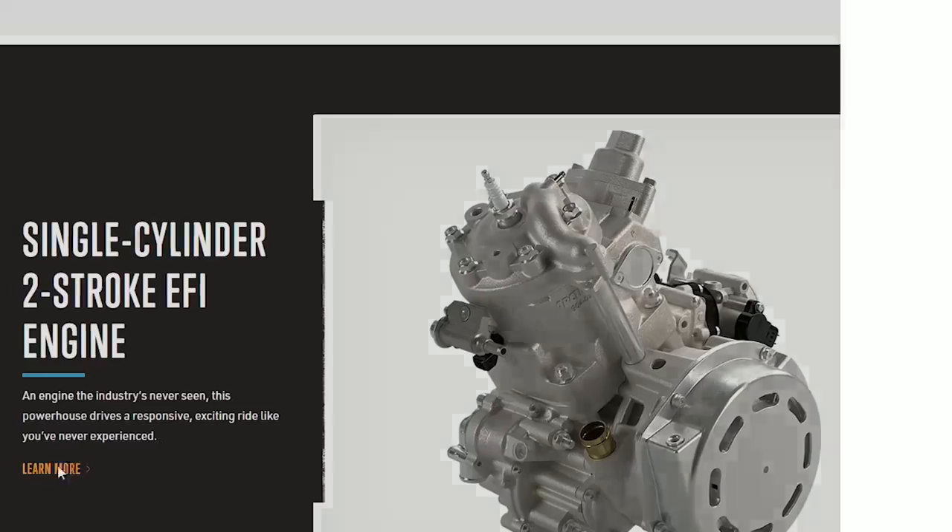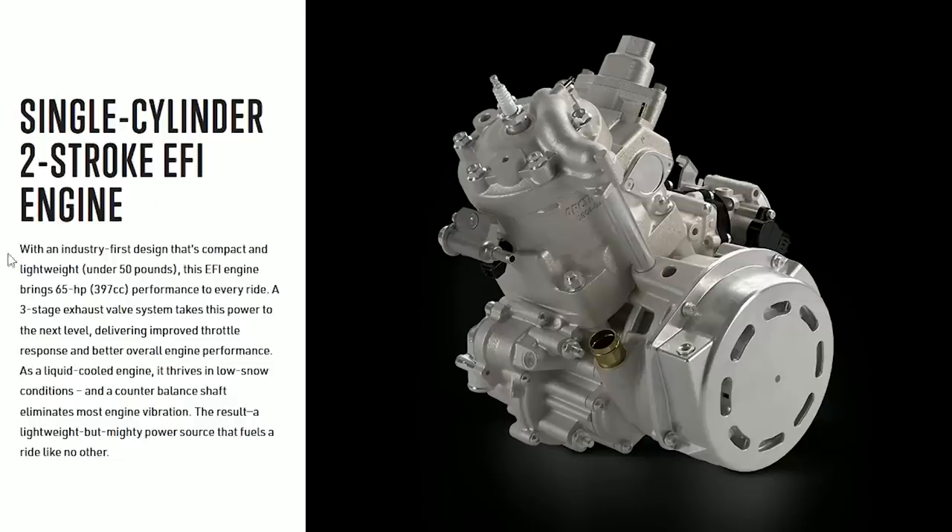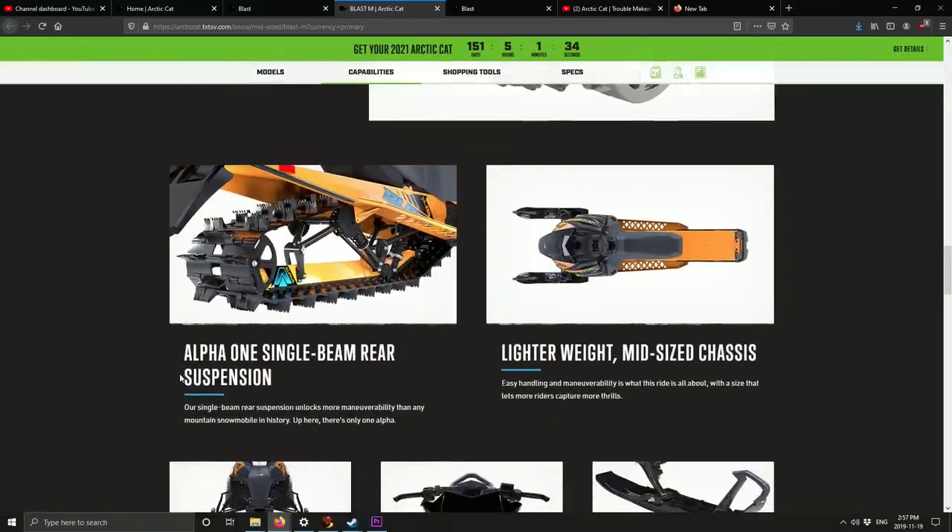It looks like all their M's for 2021 are on the Alpha system, which I have a bit of love and hate for. Here's their single cylinder two-stroke EFI engine - 65 horsepower on that 400cc single cylinder. Not bad at all - 65 horsepower out of a single cylinder two-stroke actually isn't bad. It has a lighter mid-size chassis and electric start.